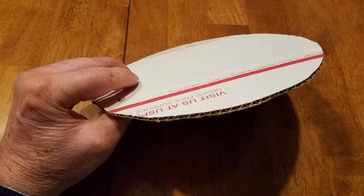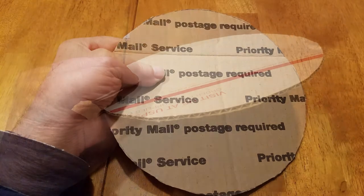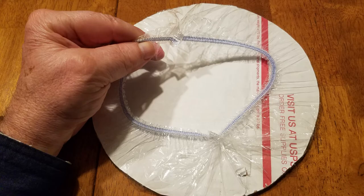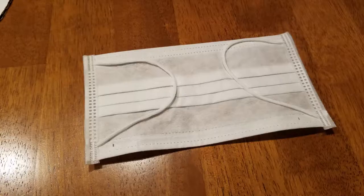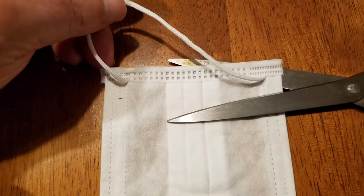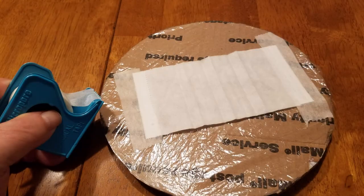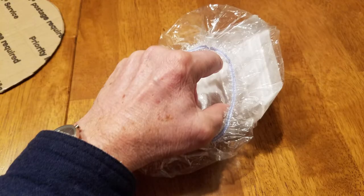Start with a cardboard disc cut to the size of the bell you're going to cover. You can get the food bowl covers in lots of different sizes. Stretch the cover over the cardboard disc, then take a surgical-style face cover and cut the edges off so that the pleats will unfold and the material will lie flat. Tape one side to the front, then stretch it across and tape the other side, then tape all the way around.